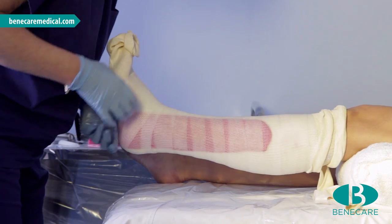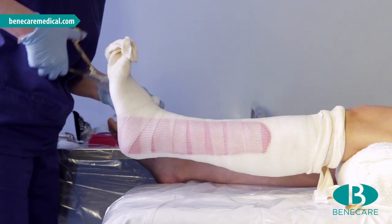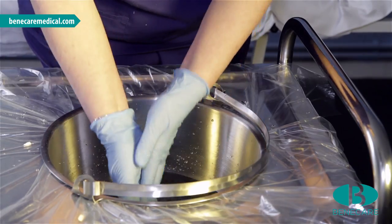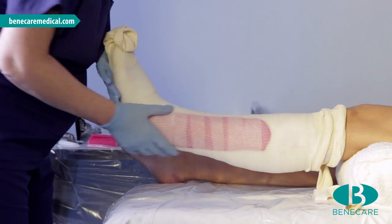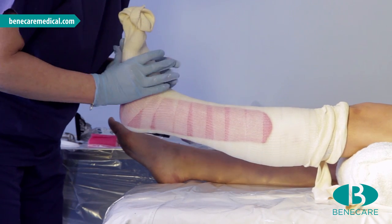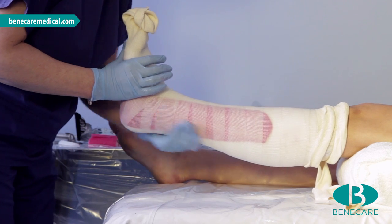As with the first bandage, stay under the first metatarsal head, capturing the fifth. Dip hands into a bucket and mould the cast into the contour of the patient's limb. The cast will take four to seven minutes to set, and as the second layer is wet, it will take four minutes to reach the green stage of polymerisation.